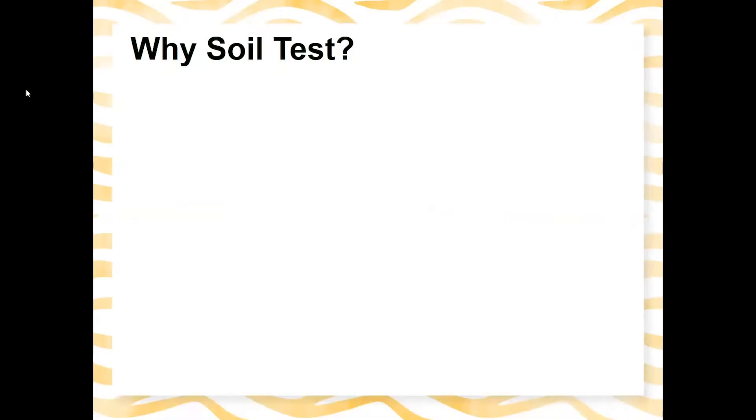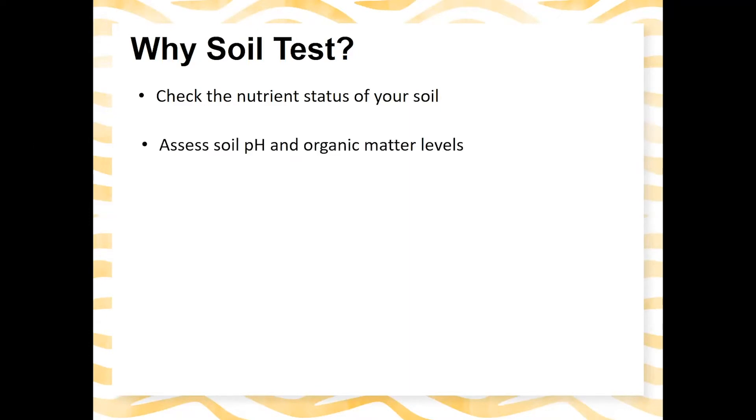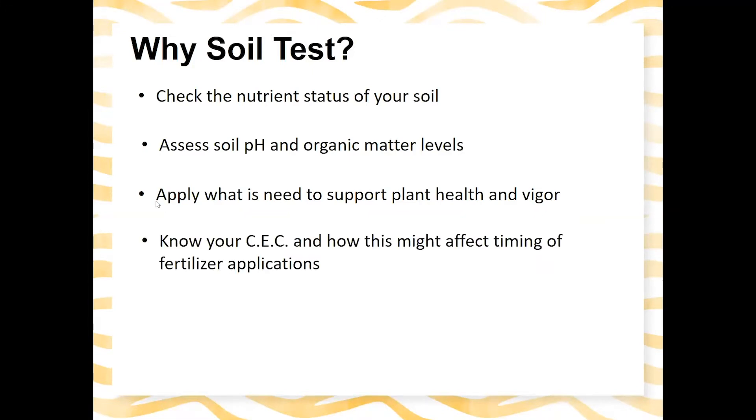Soil testing is the best way to check the nutrient status of your soil, assess your soil pH and organic matter levels, and find out what you need to apply to support plant health and vigor. It'll also give you information about your CEC — cation exchange capacity — which I'll touch on a little more, because this may affect the timing of your fertilizer applications.